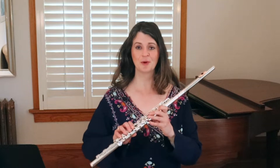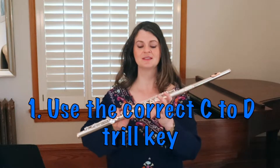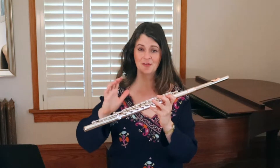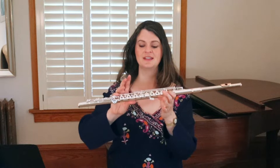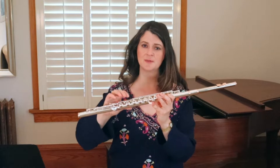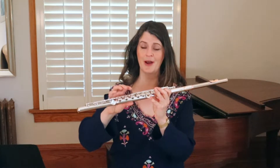I'm going to start with the traps — the trill fingerings we tend to fall into but don't want to use. The very first and most important one is trilling C to D. Instead of moving all your fingers, you use a trill key, but you have to be careful which one. For the C in the staff, you want to use the first trill key, the one closest to your face. If you try the second trill key, it sounds much too sharp on the D.